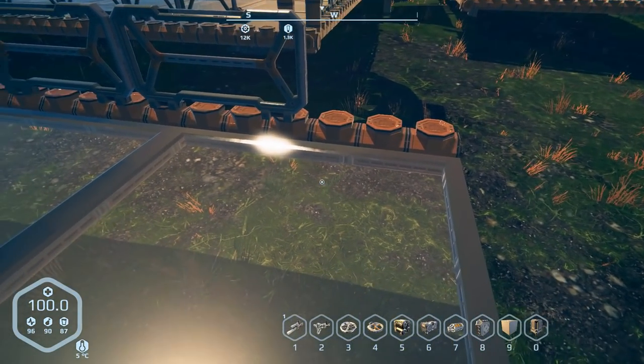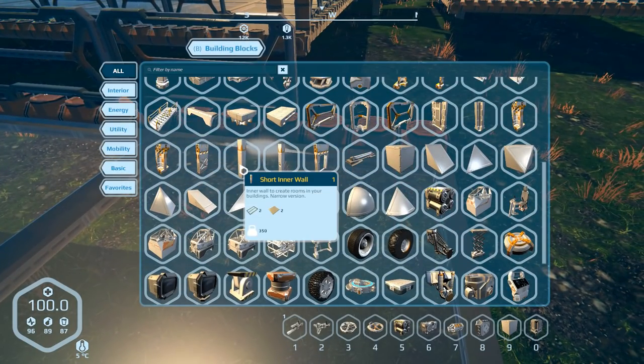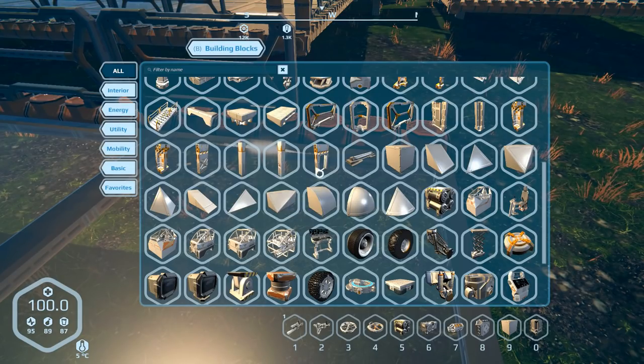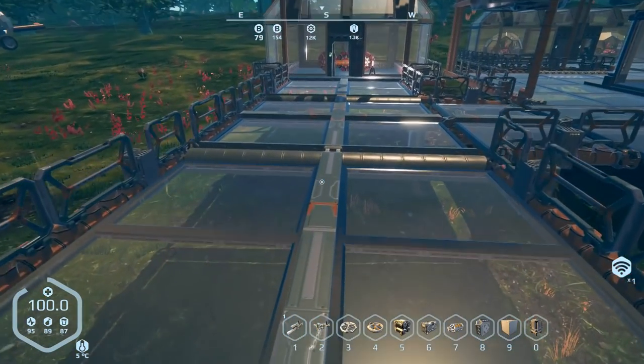I might actually end up using the short inner wall, which I've noticed they've actually changed the weight on. I think that used to be like 600, but they changed the weight, so we might have to find something a little bit heavier to put down here. Anyways, let's go ahead and take care of this.